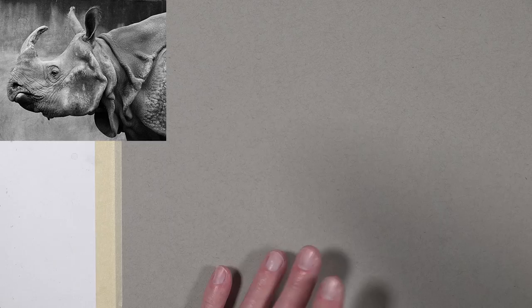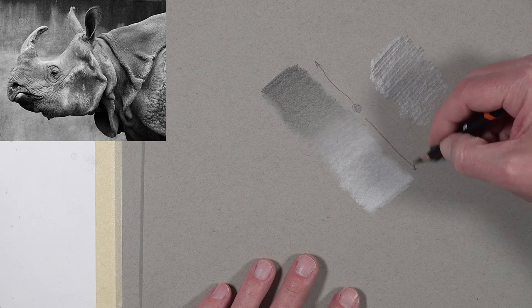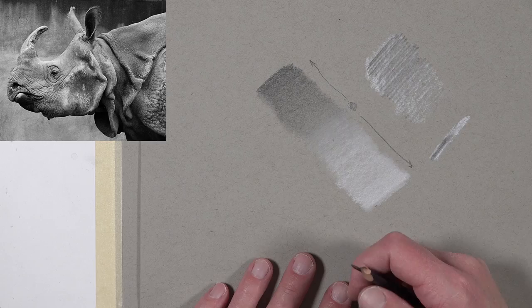Essentially, we're going to be starting somewhere around the middle of the value scale and then progressively pushing values outward in either direction. So as we develop the drawing, we'll progressively make areas darker and progressively make areas lighter. For a drawing like this, I'm probably going to be working in sections, though you don't have to take that approach — you can work on it in totality and push the values as you go. I just like to have little small wins as I go through the process.